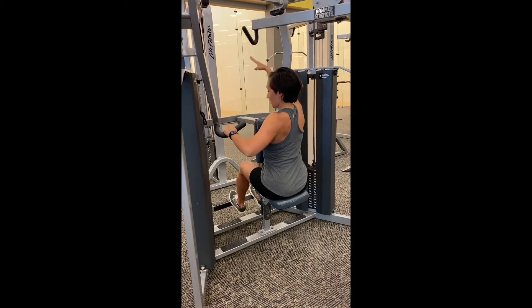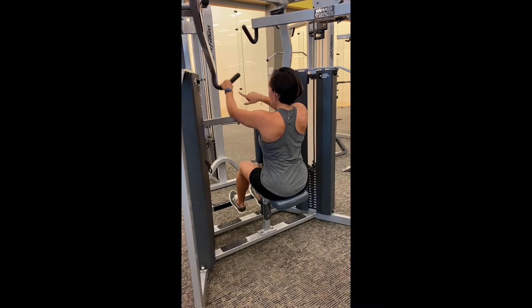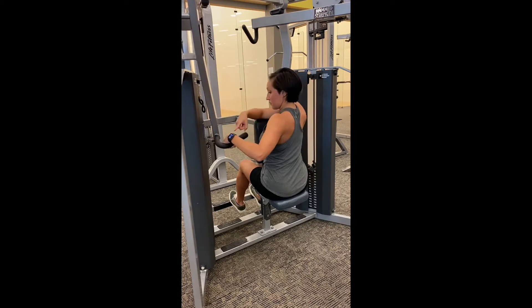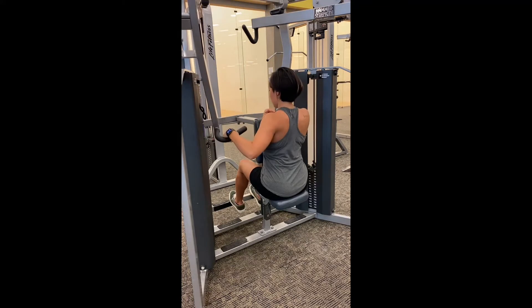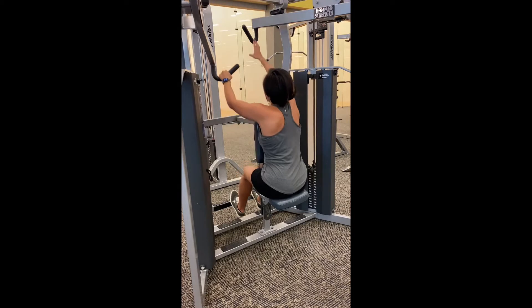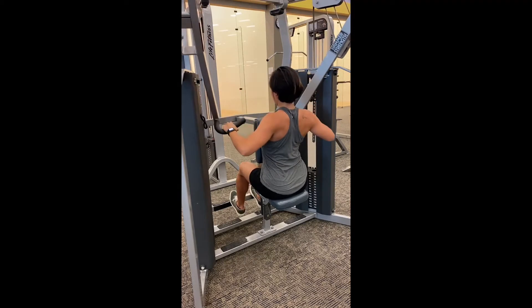You're going to inhale and go ahead and pull back. Make sure your wrist stays straight as you pull back. You don't want to round the wrist here because it's just disconnecting the movement — it's not a smooth movement and you're not going to get a really good contraction. So everything really nice and strong and straight.